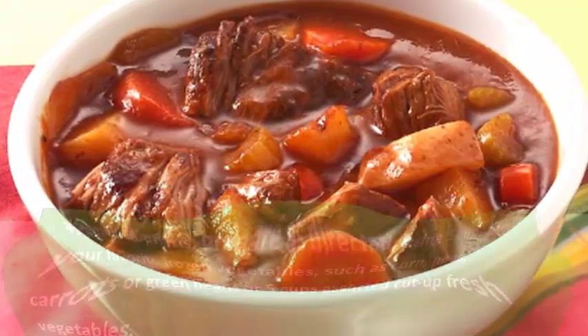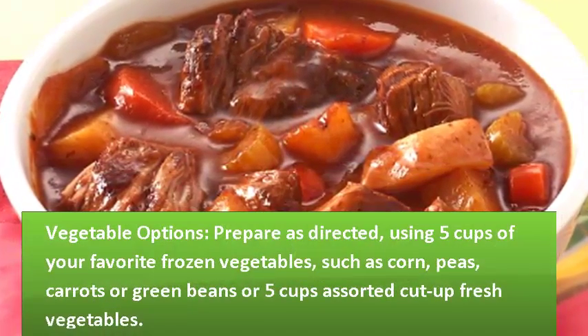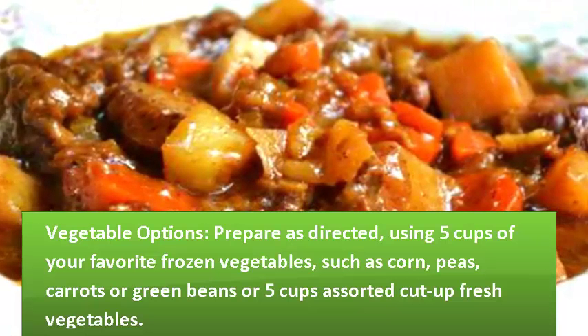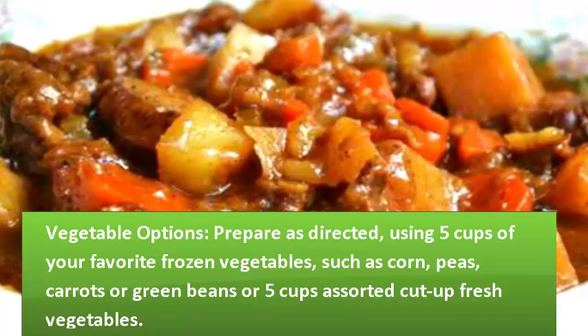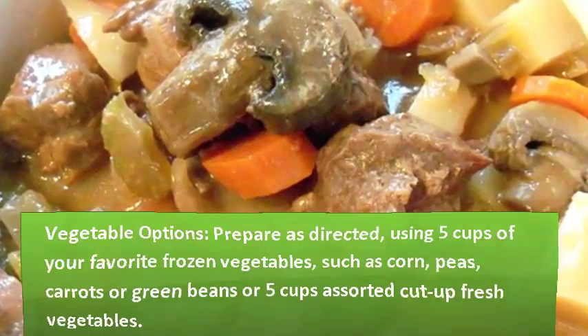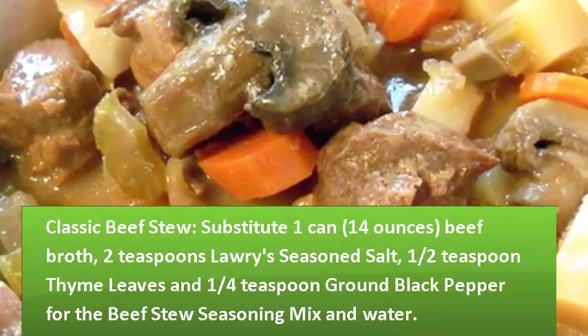Cooking Tip — Vegetable Options. Prepare as directed using 5 cups of your favorite frozen vegetables, such as corn, peas, carrots, or green beans, or 5 cups assorted cut-up fresh vegetables.